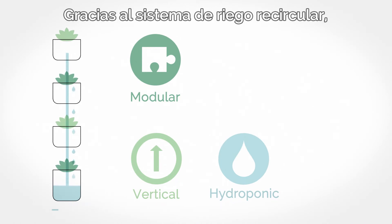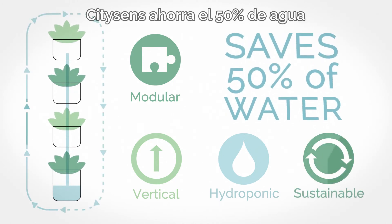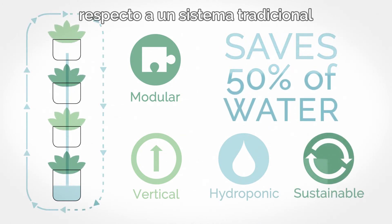Thanks to the closed recirculating irrigation system, it saves 50% of water and mineral salts compared to traditional systems.